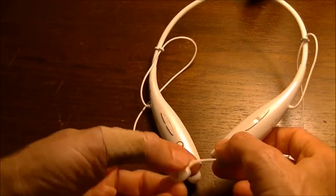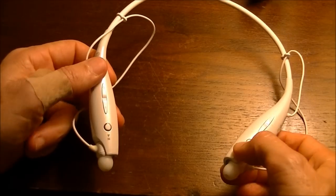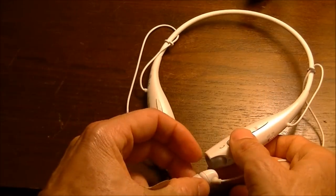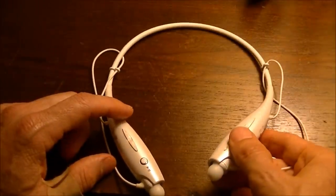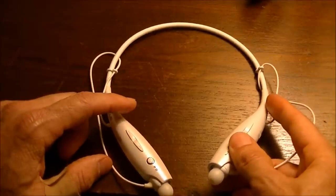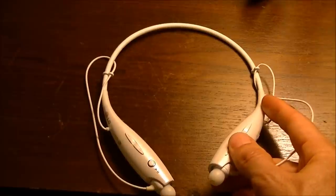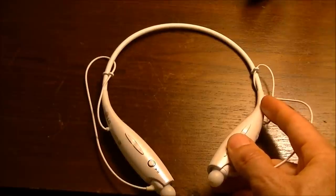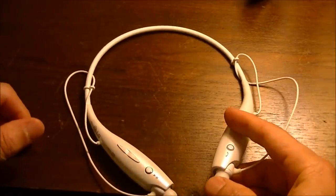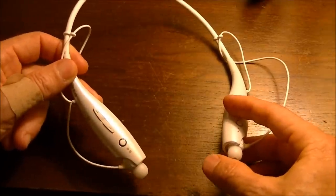When you turn them on, you'll get a voice that comes on inside the earpieces giving you the battery level. When you flip it on, it'll say 'power on' and then 'battery high,' 'battery medium,' or 'battery low.' What I've found is they'll be on high for about three or four hours, then go to medium and stay there almost the rest of the time. When they drop to low, they can shut off pretty quickly after that. You get about 12 hours of battery on these, which is really good, and they take about two hours to fully charge.